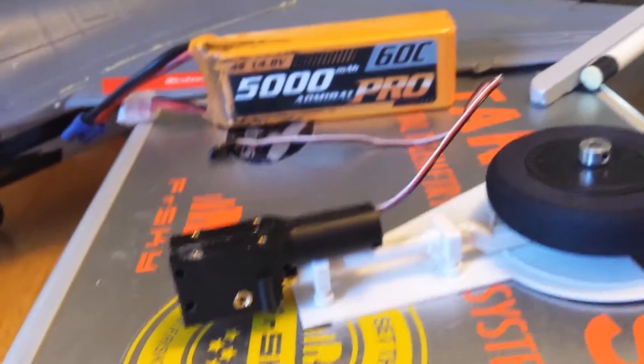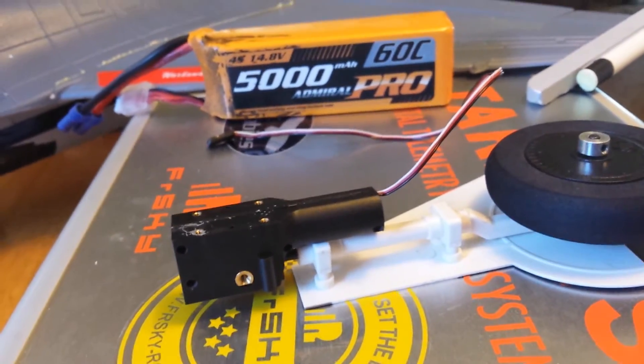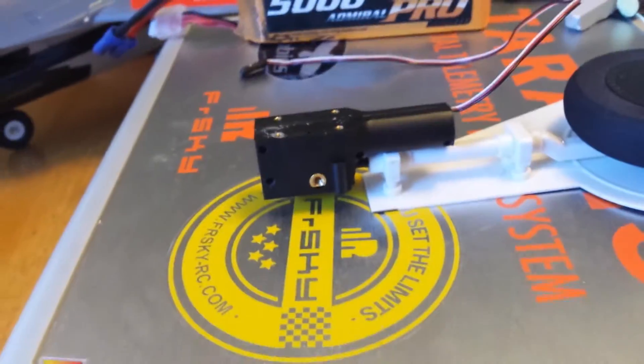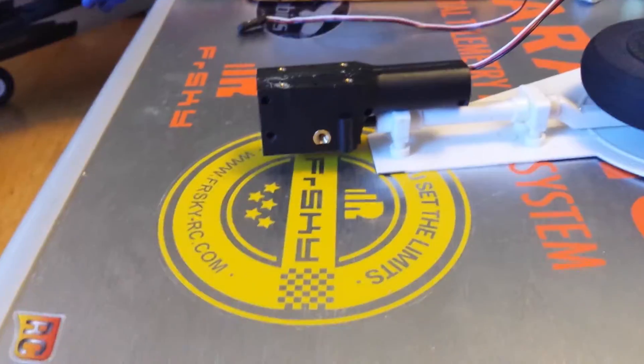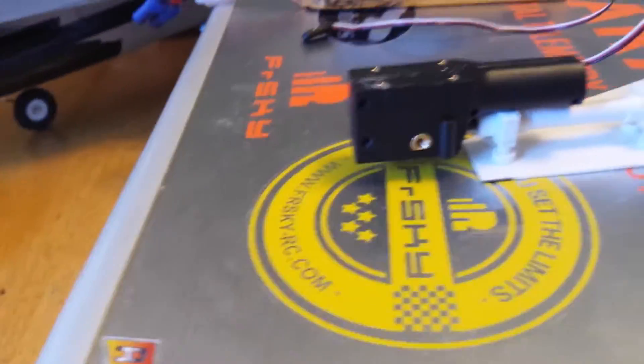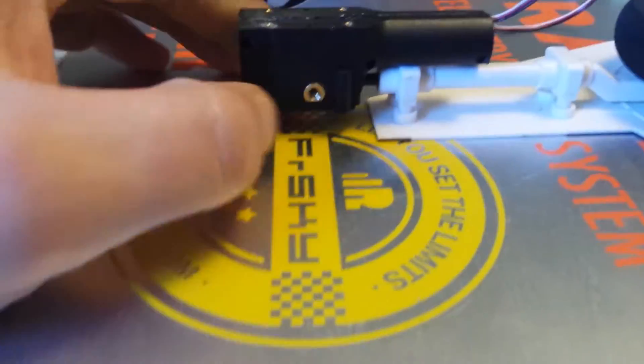So, the reason they're not working when they're cold is because of the poor grease they use inside of them — that's number one. Open these up and put your own grease inside, because that grease they're using is basically like water. It's not good axle grease at all. Put some nice synthetic gear lube in there and you will never have a problem.